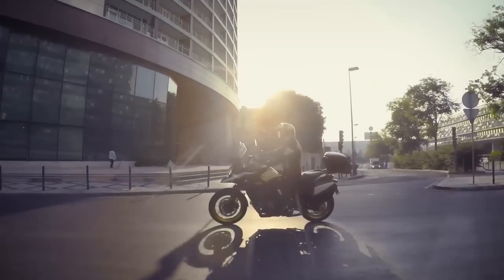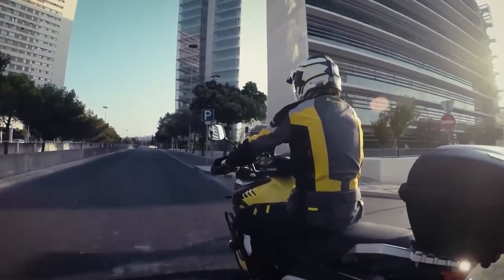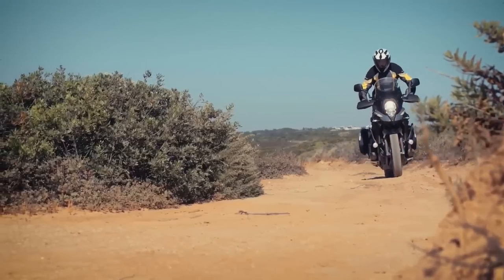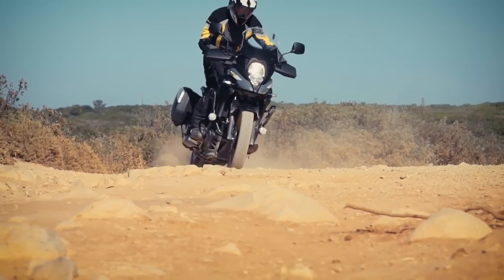Everything is new on this model — the body, the frame, and the motor has been upgraded from 996cc to 1037cc. Even though it's a larger displacement motor, Suzuki figured out a way to make it lighter and make more horsepower.